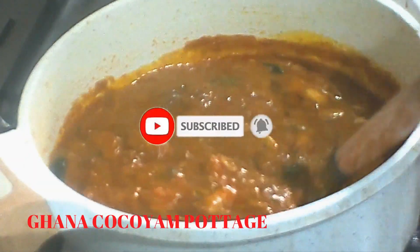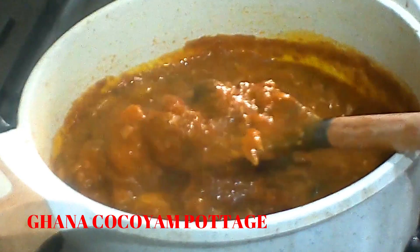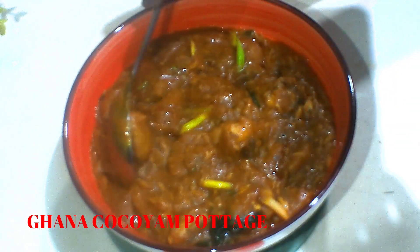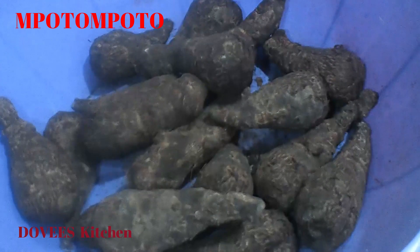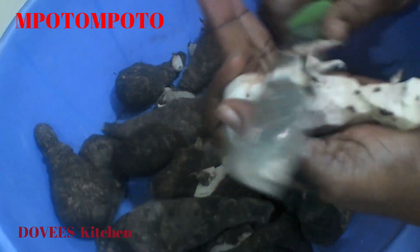It is known in Ghana as Mpotompoto. I have here some coco yam — you can also use yam or potato. Let's peel it and start.